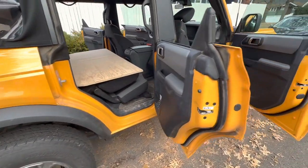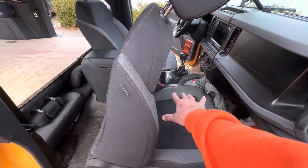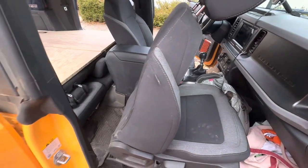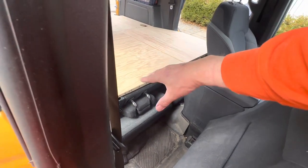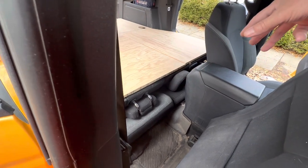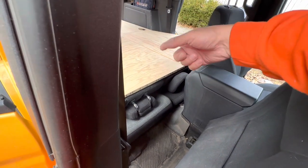On the last trip I took, I traveled with that seat up like this the whole time. I had a little cooler sitting there — it was awkward to get into, which kept me from snacking too much while driving. This area right here is actually pretty handy from the driver's seat to set things like binoculars or a beverage.